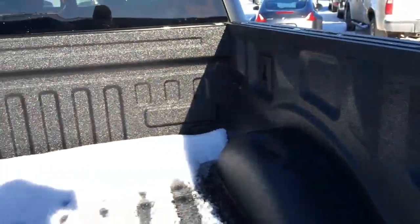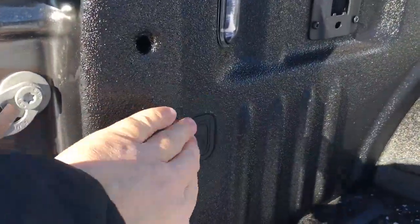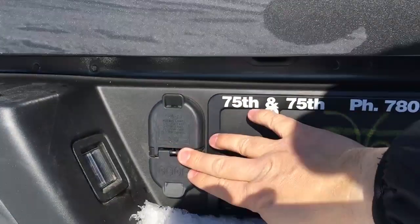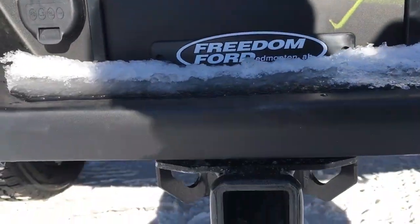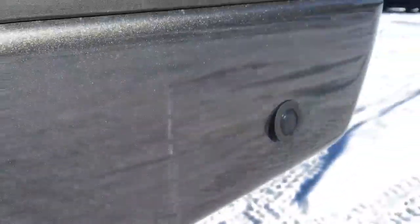There are black squares for your BoxLink cargo management system, and the on-off switch for the lights is right down there. There's a backup cam in the tailgate, seven and four-pin wiring for your trailers, a pre-installed trailer hitch, a spare tire underneath, and in the bumper, sensors for your reverse sensing system.